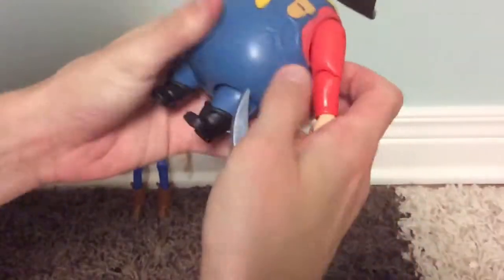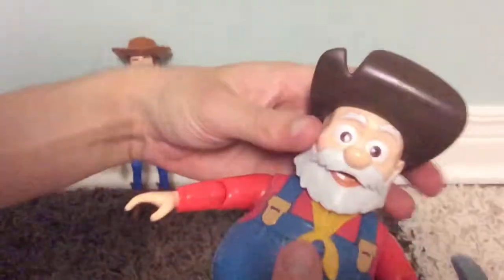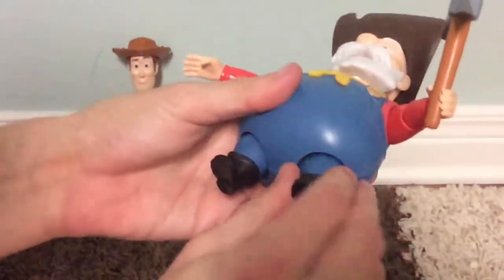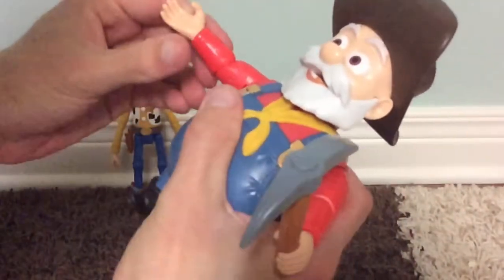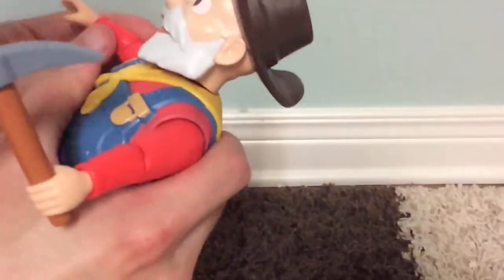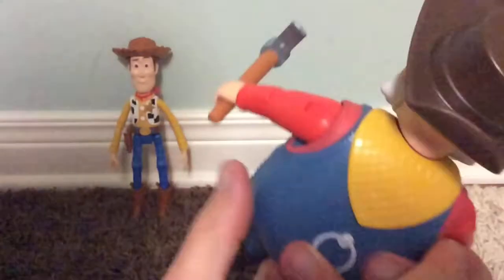There's Stinky Pete the prospector — looks pretty good. He can turn his head, his legs are all jointed so you can move him, and his arm you can rotate. It's his pickaxe — he can hold it. There's the back.